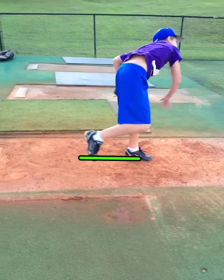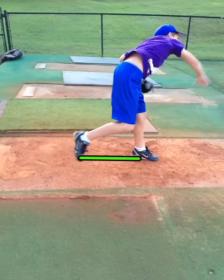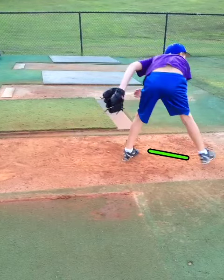When he finishes, he finishes well in front of his landing foot.